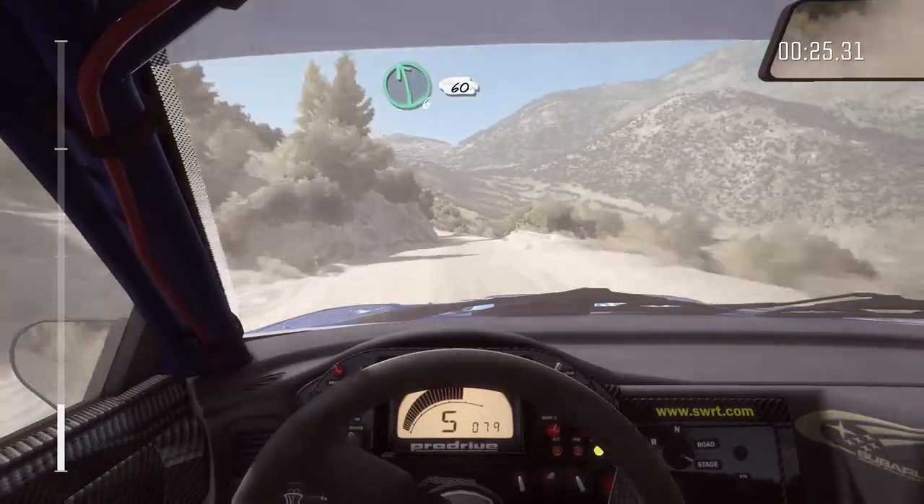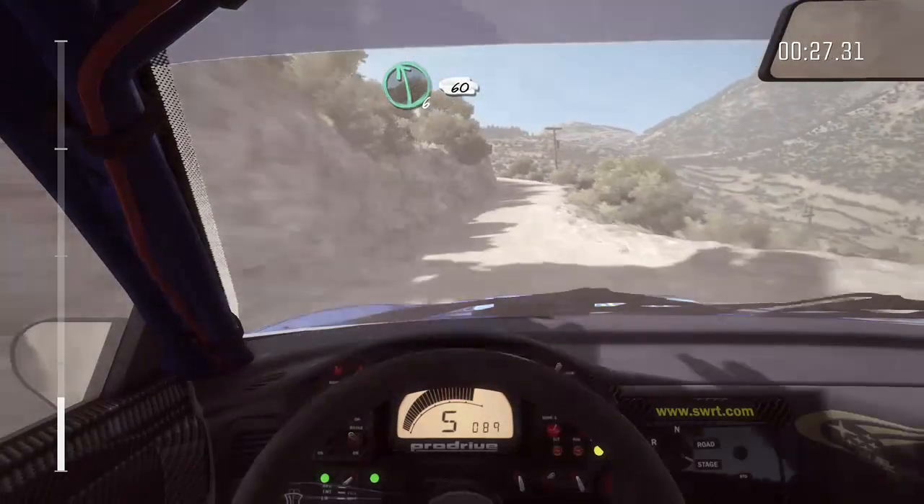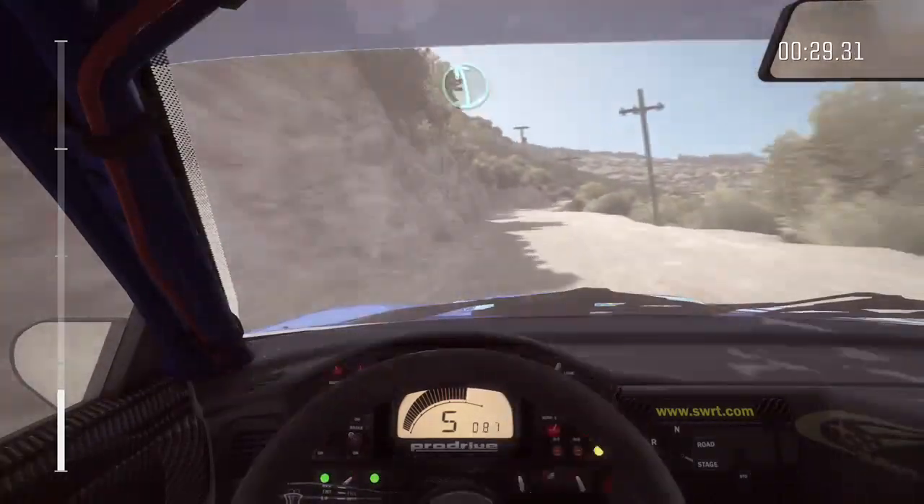Left 6, 60. Left 6, 60. Right 6, 60. Left 6, crest.